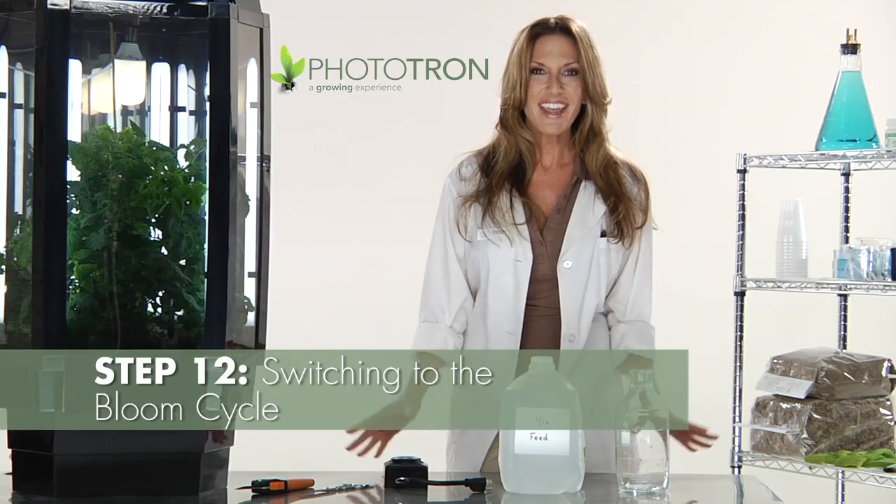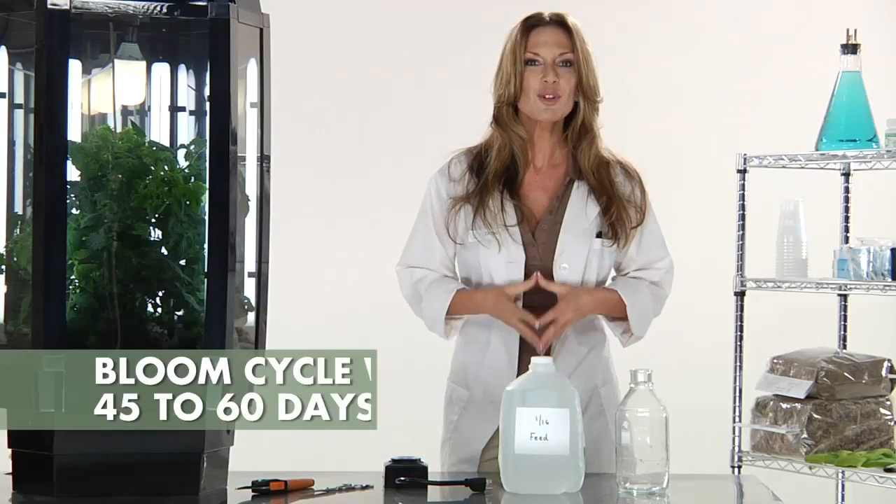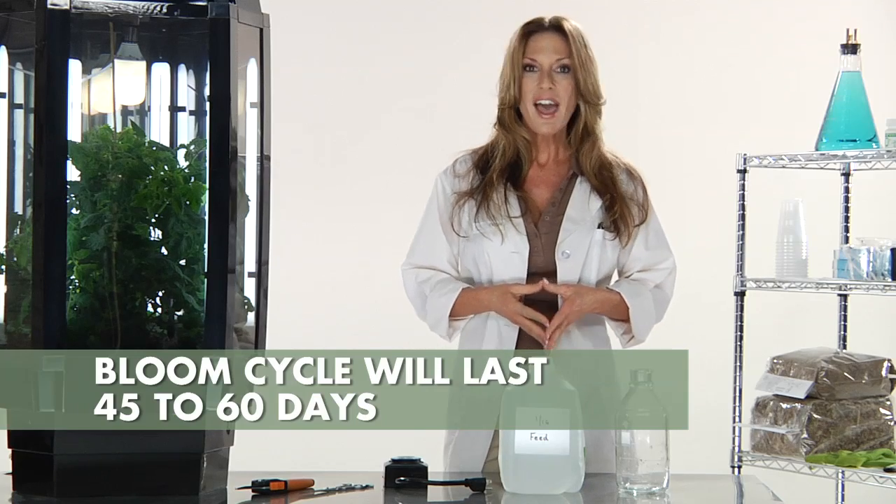It is now day 45 after transplanting your plants, and it is time to begin the bloom cycle — my favorite part. During this period, your plants will switch from sending energy to the stems, leaves, and branches to sending energy to the bud sites. The bloom cycle typically lasts an additional 45 to 60 days.